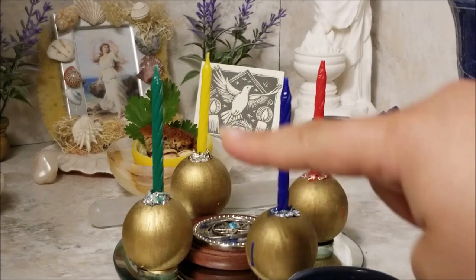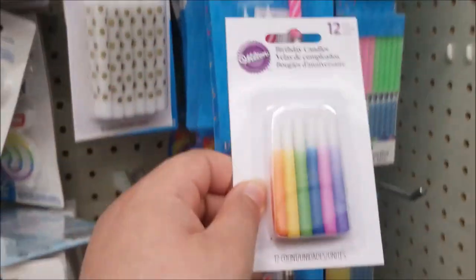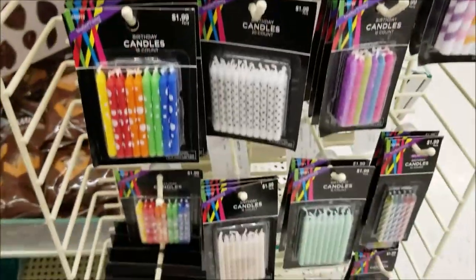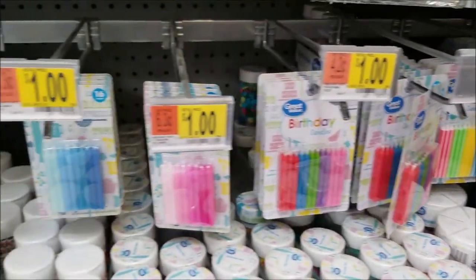And since we're at the altar, a tried and true tip is to use birthday candles for spell work or representing the elements. They're often found in a wide variety of colors, are compact, and inexpensive.